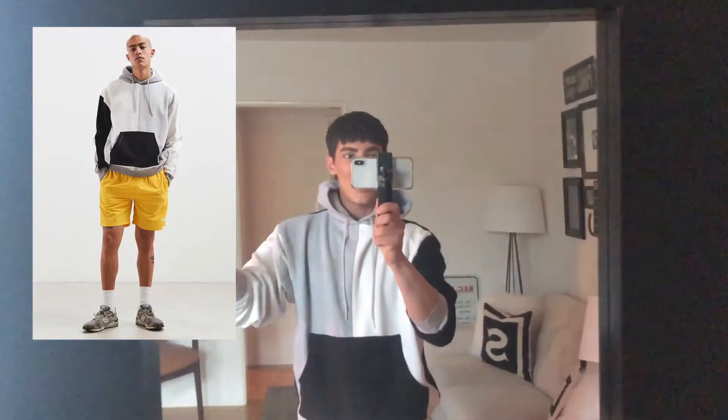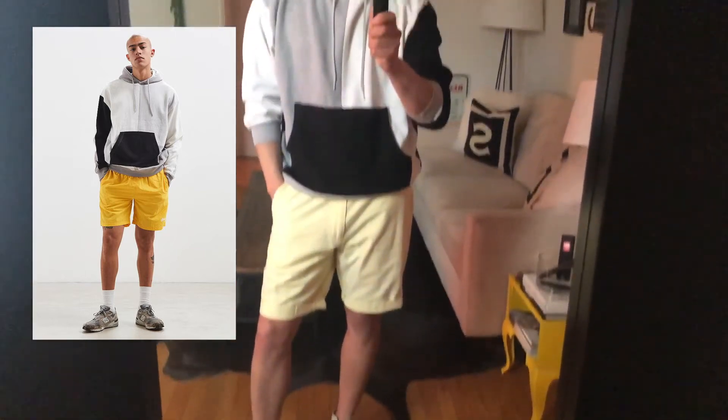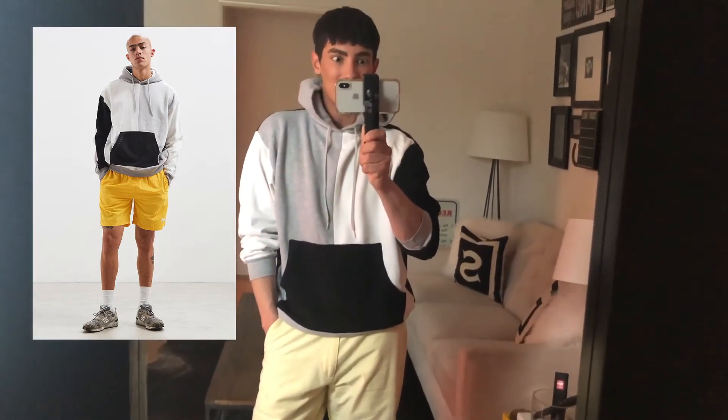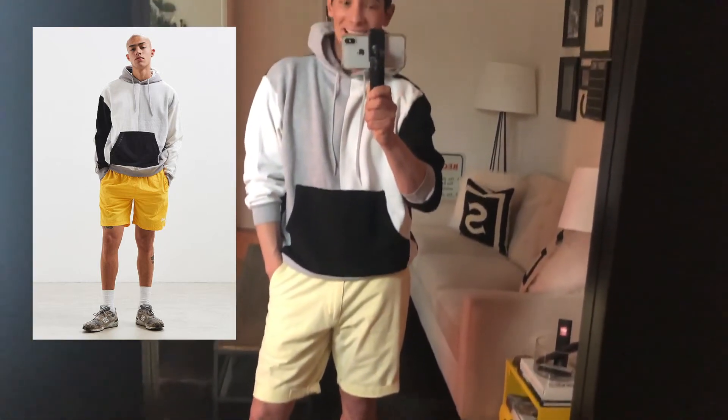For the last look, on urbanoutfitters.com the hoodie cost $59 and the shorts cost $54, for a total of $114. At Goodwill it cost me $16.22 for three hoodies and $4.99 for the shorts, for a total of $21.21. I am shook at how well this outfit turned out — mainly the hoodie, it looks identical. For $21.21, I'm okay with the shorts being a different color; they're still yellow, but the hoodie is amazing. I did a really good job putting this together — and for 16 bucks instead of 60, wow!